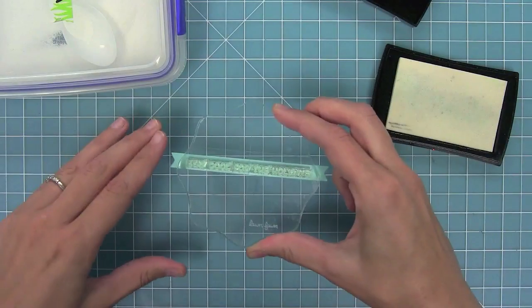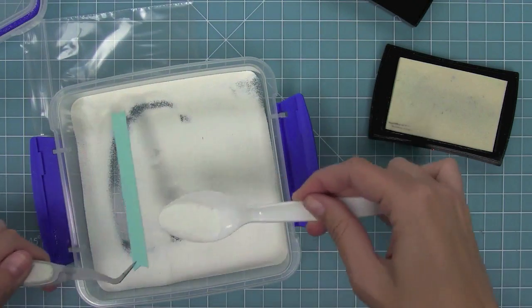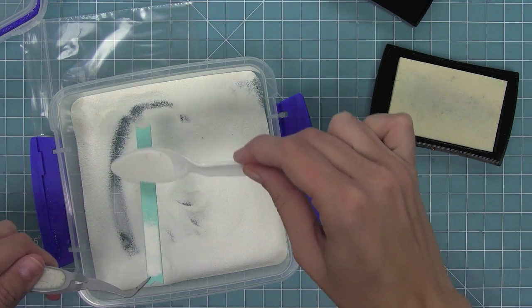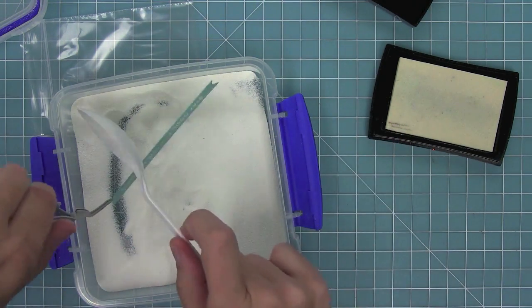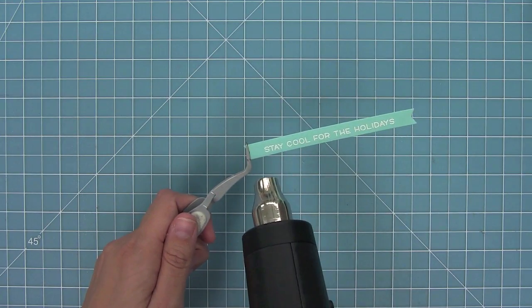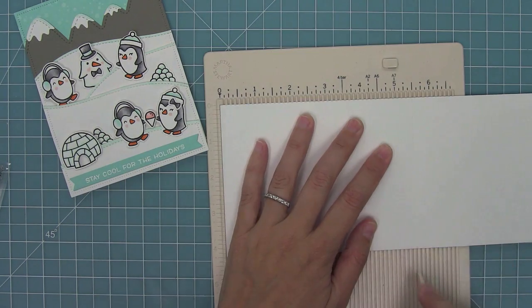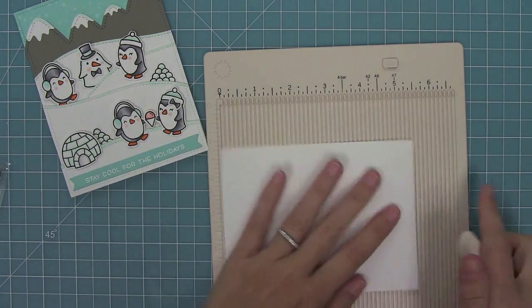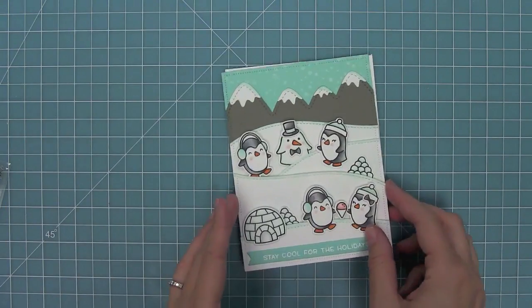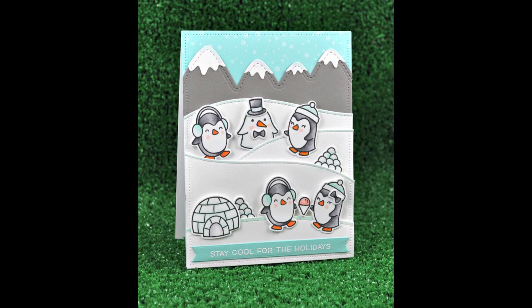I've cut a sentiment banner from some mermaid cardstock. I'm going to stamp a sentiment in Versamark ink, add some white heat embossing powder that sticks to that sticky Versamark ink, then heat it up with my heat tool to get a nice bright white sentiment that goes perfectly with my card. I'll add that sentiment on with tape runner, create a card base at standard size five and a half by four and a quarter, layer my whole panel on top, and now my card is done. It's so beautiful — I love the gray and aqua theme.